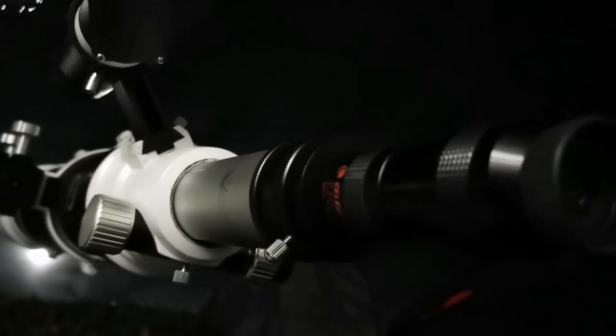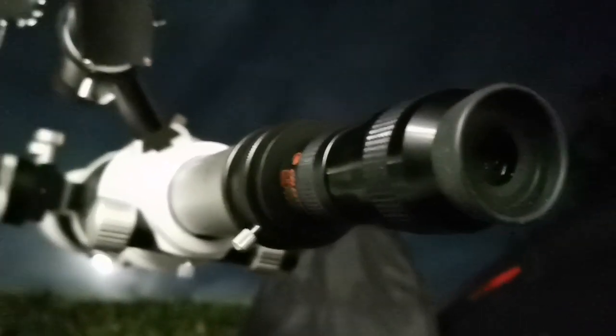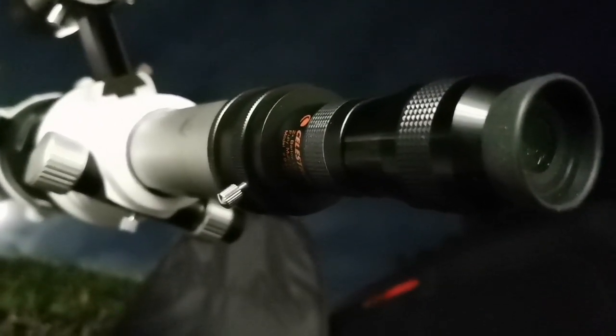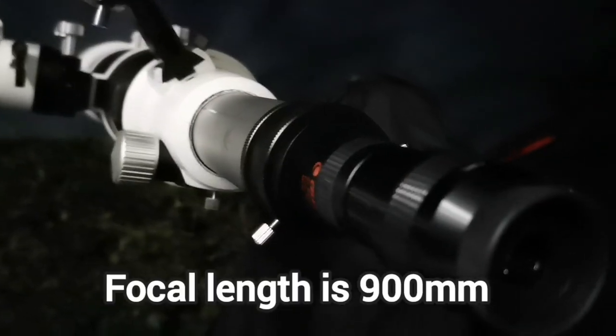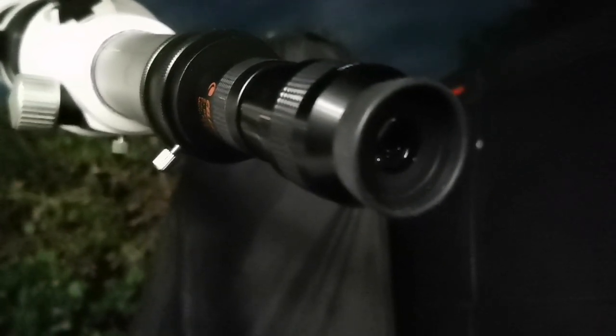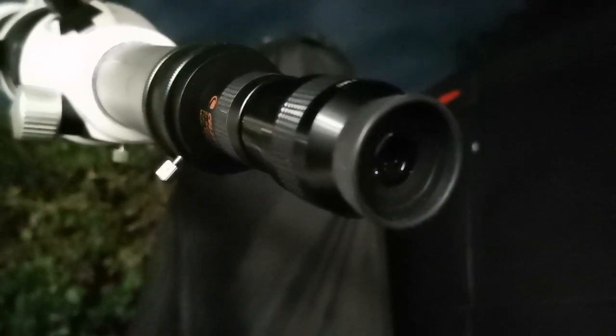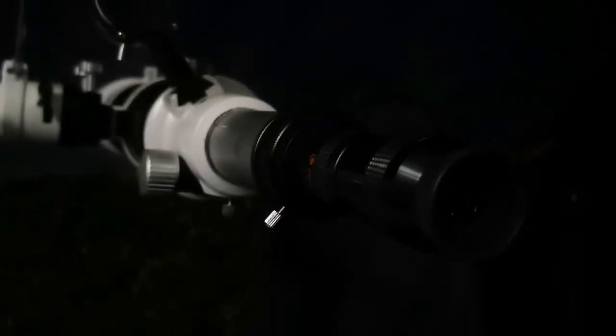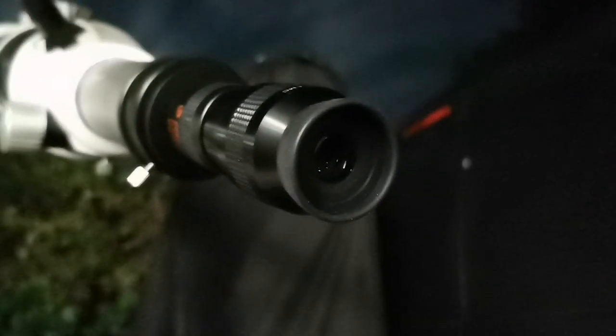I cannot believe that with the 2x Celestron Barlow and the 4mm Nirvana I can see more clearly — the sky is so clear tonight. The focal length of this telescope is 450mm, so my magnification is equal to a 2mm eyepiece — 900mm divided by 2mm gives 450x. Only with a refractor can you do such magnification and still see the details.